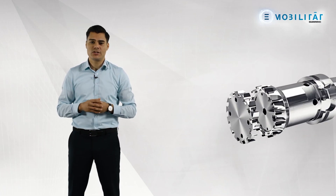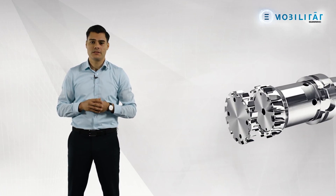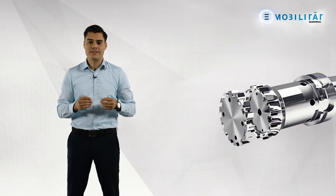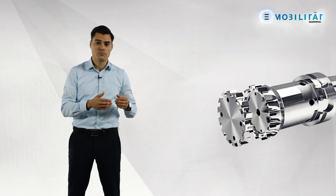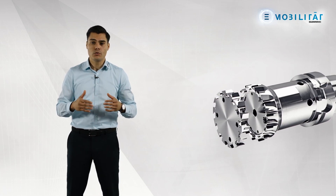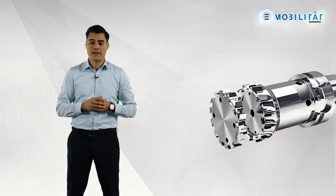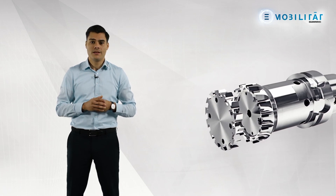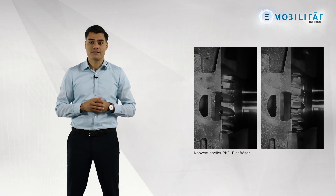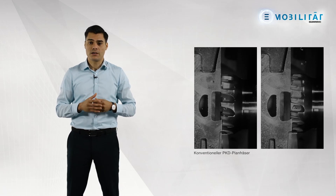When it comes to milling, we use SmartCap. This is an additively manufactured component that is combined with a conventionally manufactured PCD face milling cutter. The innovative geometry of the SmartCap enables controlled guidance of the aluminium chip, which greatly reduces the risk of component contamination from aluminium chips during milling. On the left, you can see the conventional PCD face milling cutter, and on the right, you can see the SmartCap solution.